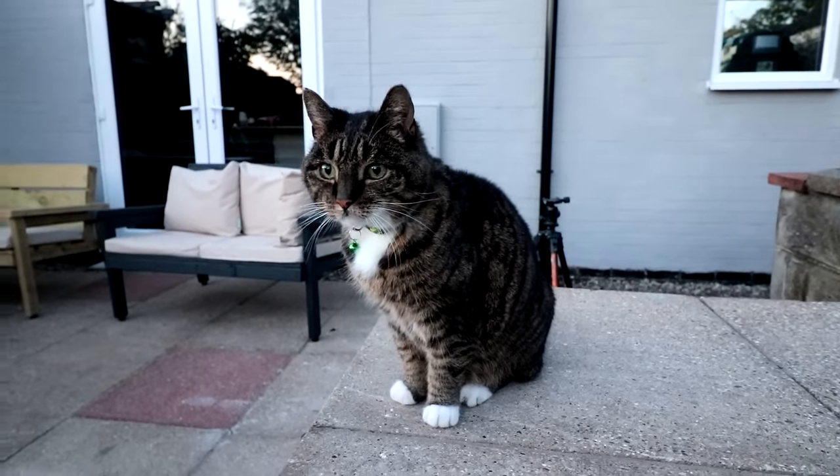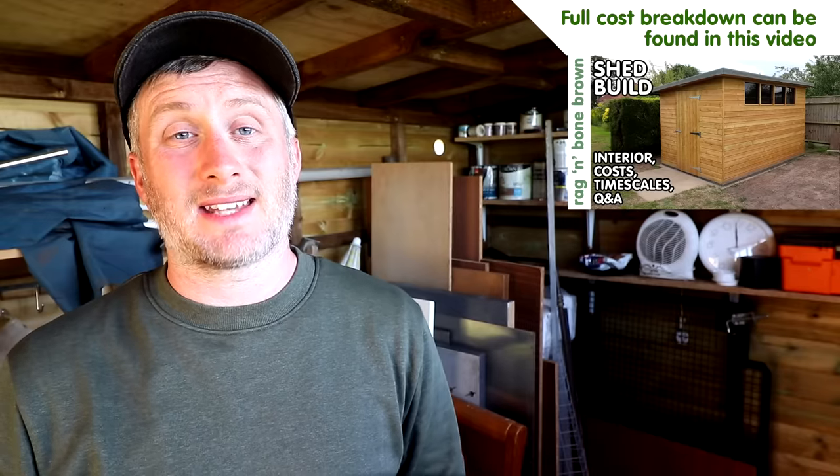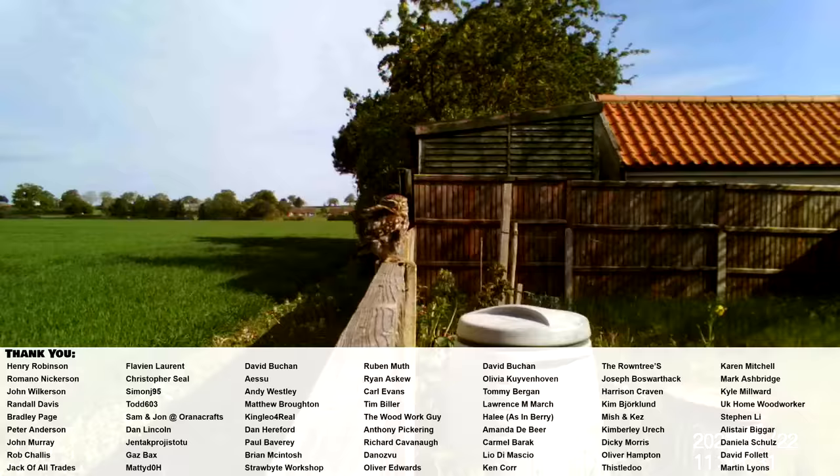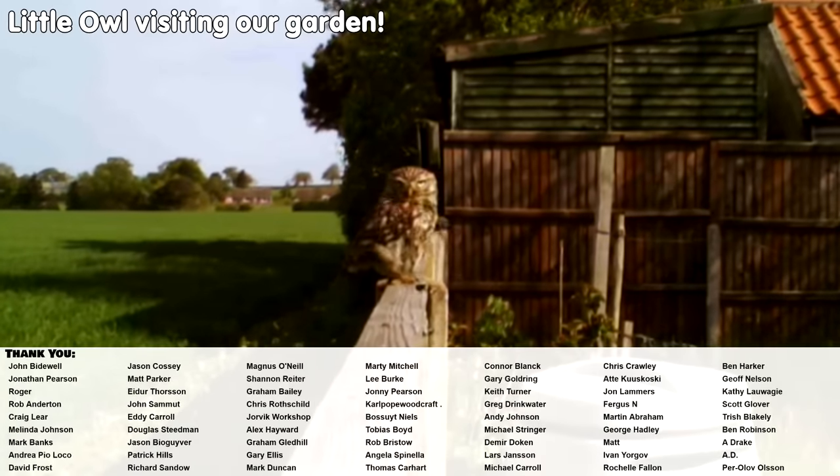I hope this video doesn't discourage anyone from building their own shed — I enjoyed it and learned loads, even though it was a little stressful at times, especially not being able to source the materials I needed. It also wasn't cheap, and timber prices have increased since last year. I thought it was important to put this out there as it'll probably be helpful for anyone considering building their own shed — it's nice to learn from other people's mistakes rather than making your own. Aside from the issues mentioned, I haven't had any other problems with the shed whatsoever. Please subscribe for more weekly woodworking videos, and if you'd like to support the channel you can do so on Patreon or YouTube channel membership — links are in the description box below.